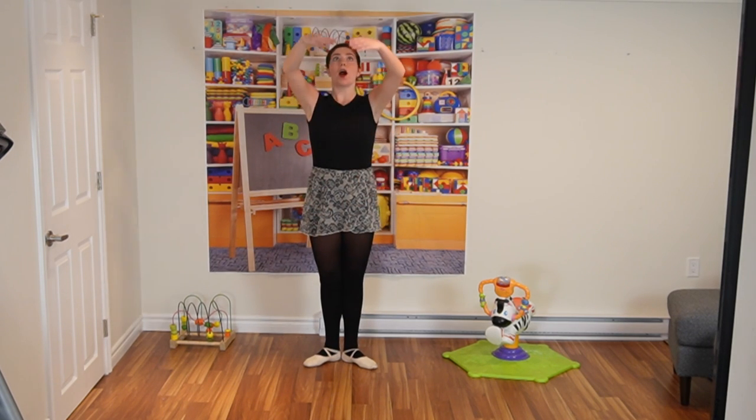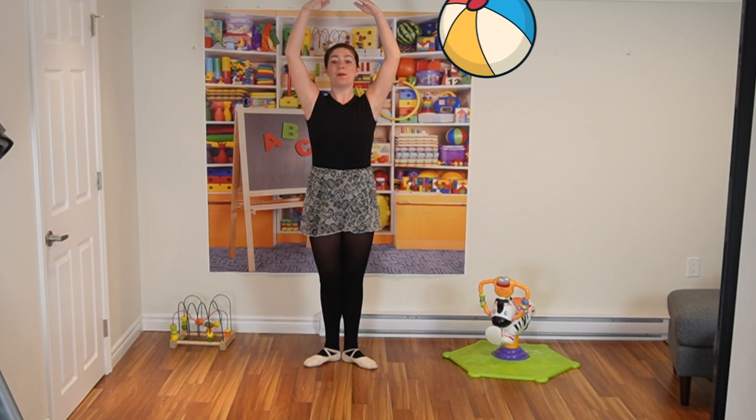We are now ready for our ballet dance, doing all the moves we've learned today. Starting with the first one — bringing your arms up into fifth position, making that beach ball. Get yourself ready, here we go. And up.